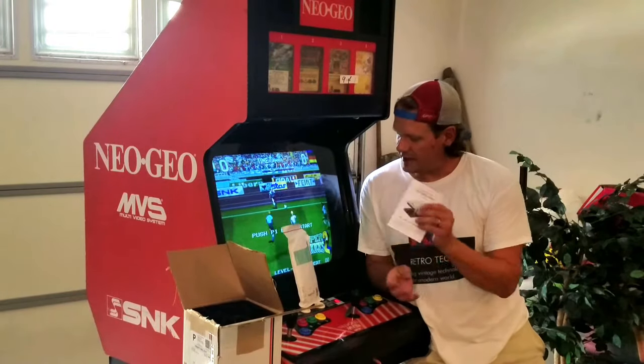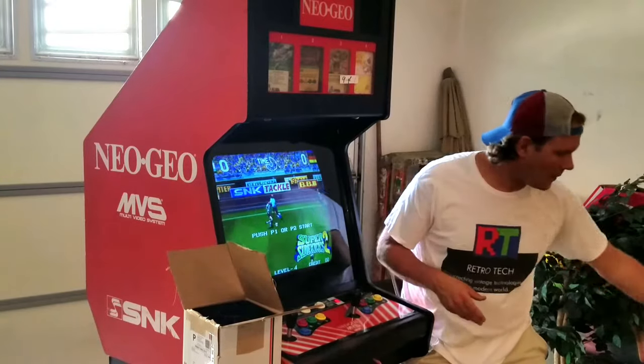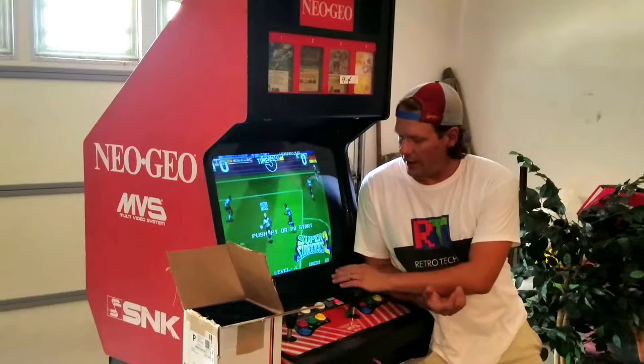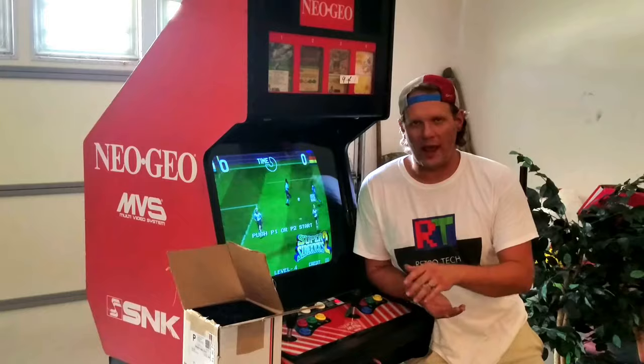So you can see that we're going to have some work to do on both the outside and the inside of the arcade unit. I will probably do a capacitor replacement kit on the board as well when I have it out.